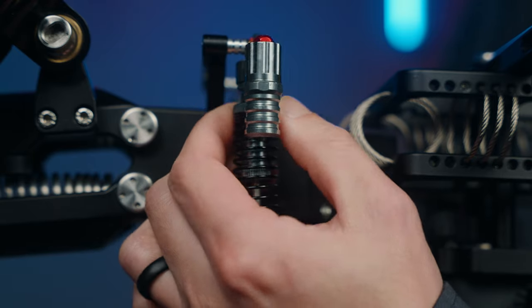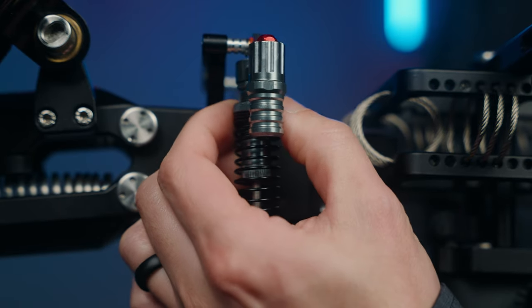These little tiny dampeners with the string mechanism — you can adjust the tension on this. Yeah, this looks like a straight-up RC car.